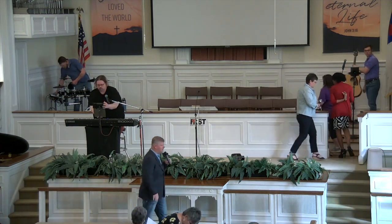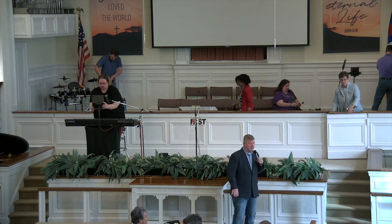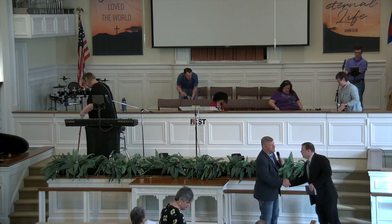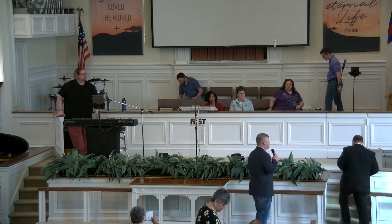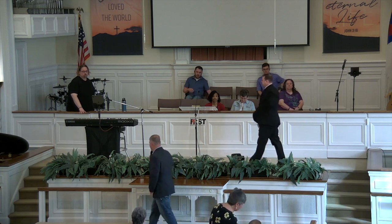I want you to give a warm welcome to Mr. Charles Richman Goodman Jr. He's speaking to us this morning on behalf of the Gideons. You can go up and make yourself at home, and we're glad that you're here. I appreciate the ministry that you're involved in.